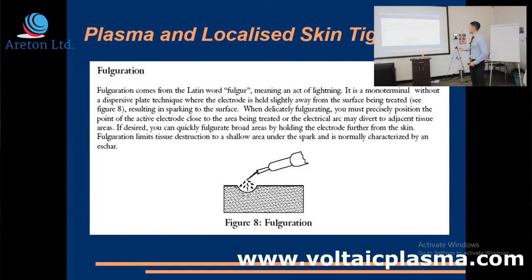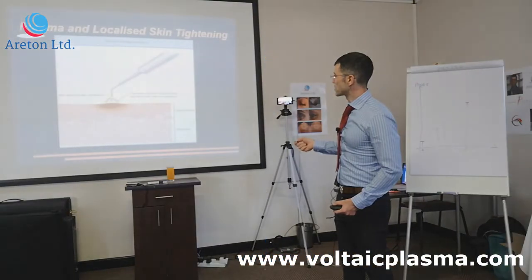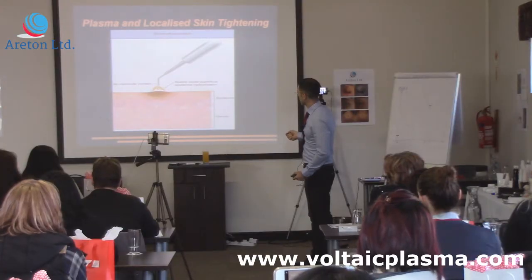Fulguration or electrical arcing has been used for several years and was first used in medicine. What you get is, in almost all cases, a very superficial ablation or burn of the skin. This is a representation of what we're doing with the electrical arcing.